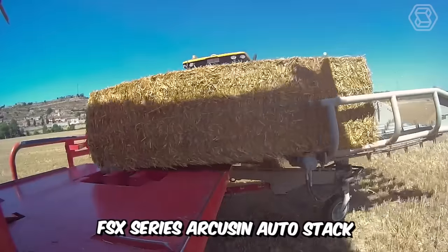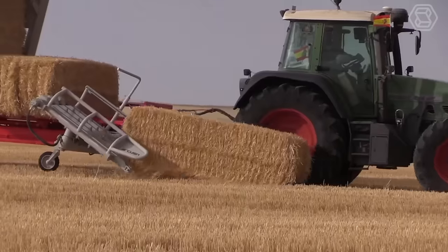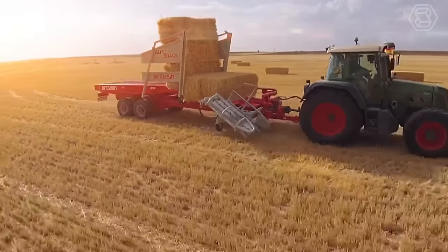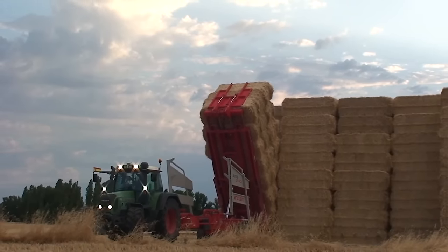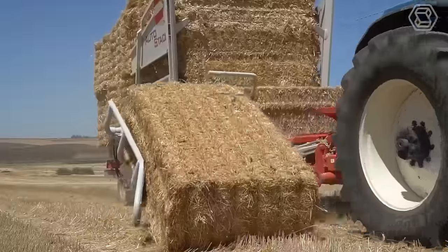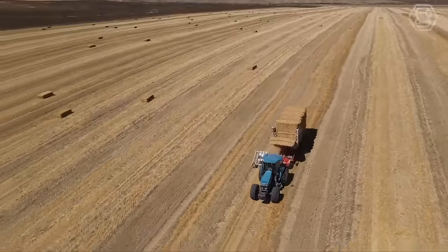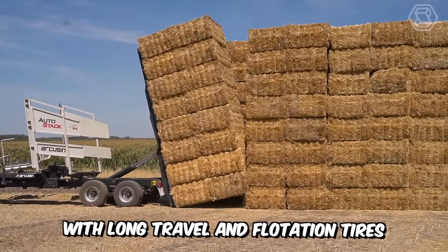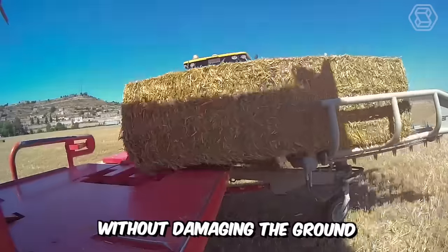The FSX Series Arcuson AutoStack is a revolutionary product designed to increase efficiency and reduce the cost of hay and straw bale harvesting. It requires only one operator — an automatic bale loader with an automatic tine that picks up the bales where they lie in the field without needing to turn them around. The bales are lifted onto the loading platform using sensors and a pusher, then delivered to the trailer using rollers. Side panels provide stability and bale leveling, while the tilting trailer allows for easy and safe unloading. Progressive suspension with flotation tires provides optimum stability on any surface.